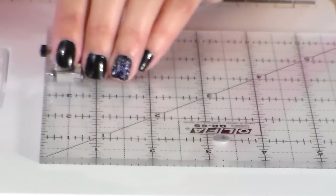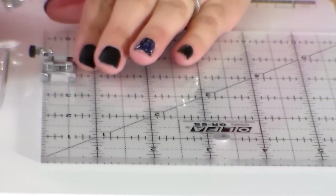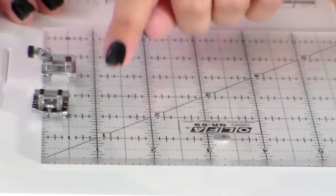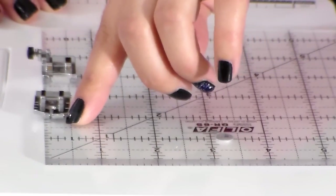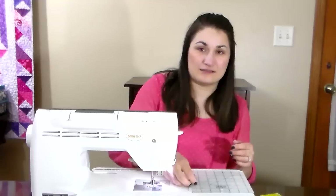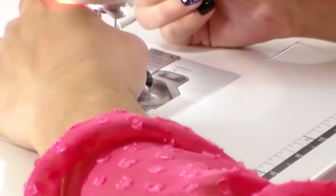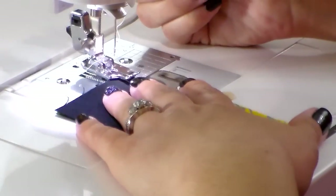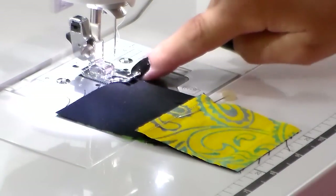Let me show you the difference. The regular presser foot is 3/8 inch from center, while the quarter-inch presser foot lines up right at a half inch, making it really easy to maintain that quarter-inch stitch all the way along — you just line your fabric up with the edge of this presser foot. Let me show you what that looks like on the machine. I'll snap my foot on, and now all I have to do is line the edge of my fabric up with the edge of my presser foot, and as long as I stay consistent and don't get wobbly while sewing, I'll always have a perfect quarter-inch stitch.